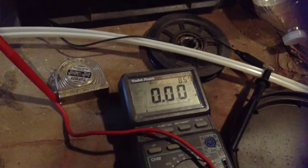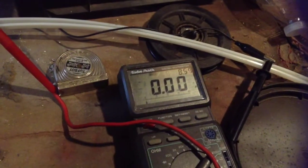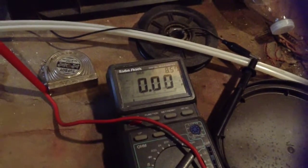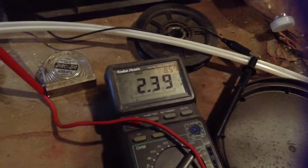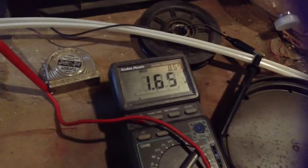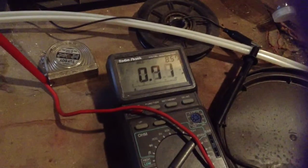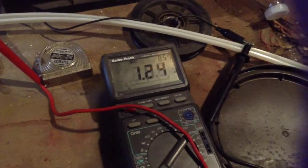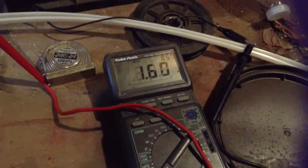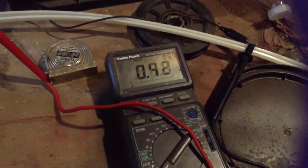Something else I've noticed with the turbine is balance — that seems like it's going to be an issue. I'm going to have to take everything down at some point and figure out how to balance it so it doesn't have a wobble in it. I would like to have a metal hub made that's balanced instead of the plywood hub, and then I'll have something exact to mount my blades to.